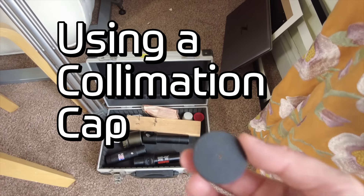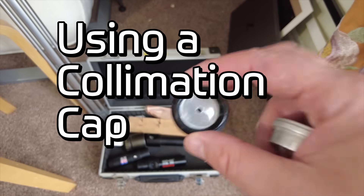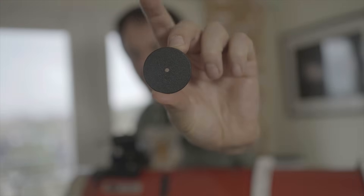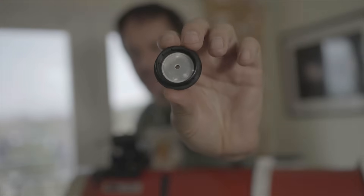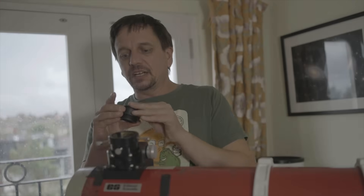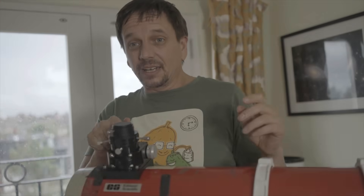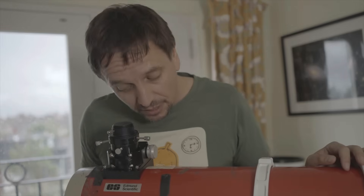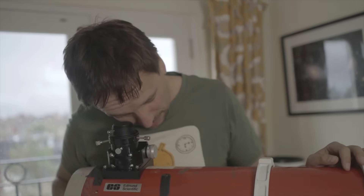To solve this problem, we use a collimation cap - basically a disc that fits in your focuser with a hole in the middle, and on the other side it's got a little reflective sheet. This is surprisingly good. All it does is make sure your eye is right over the center of the focuser tube.